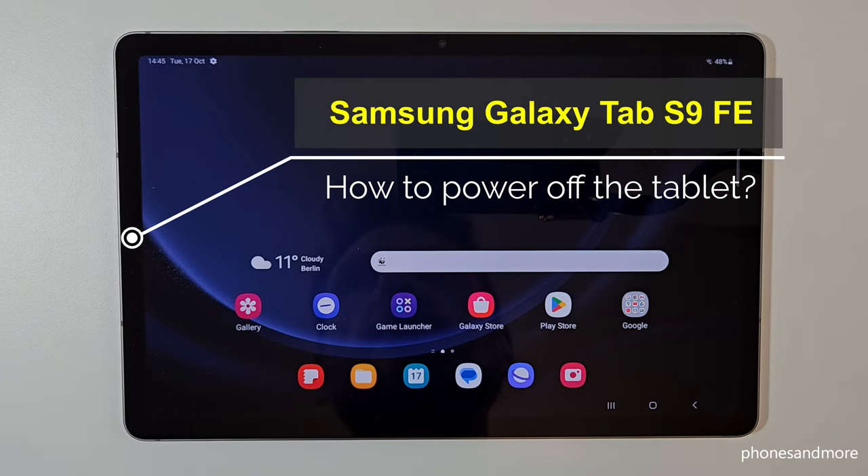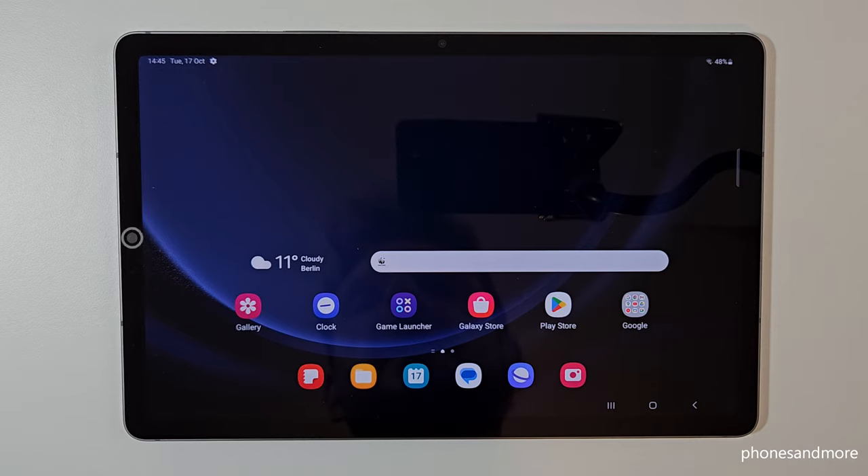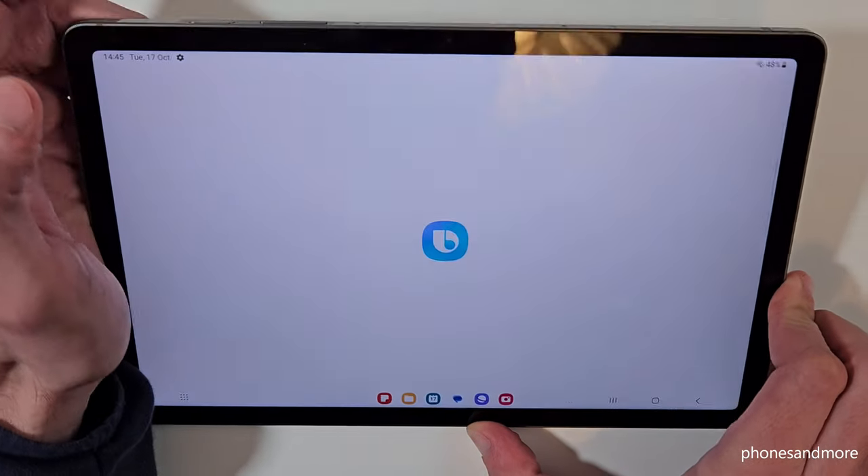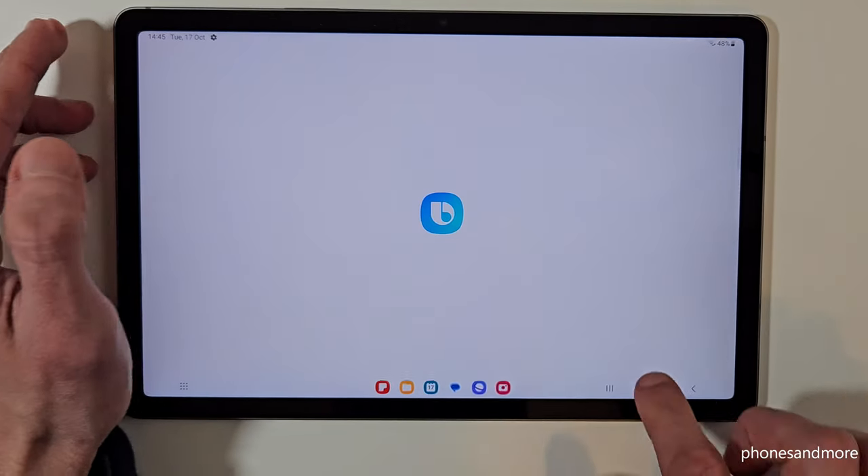Hello everybody. I want to show you with this video how you can power off the Samsung Galaxy Tab S9 FE. If you're long pressing the power button, you wake up Bixby. But how do you power off the tablet?